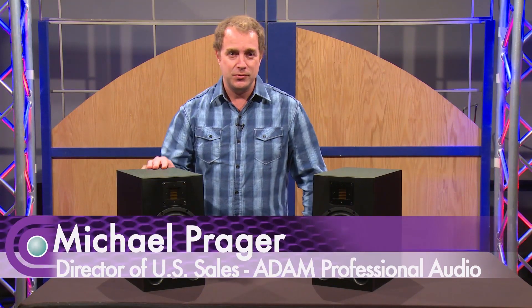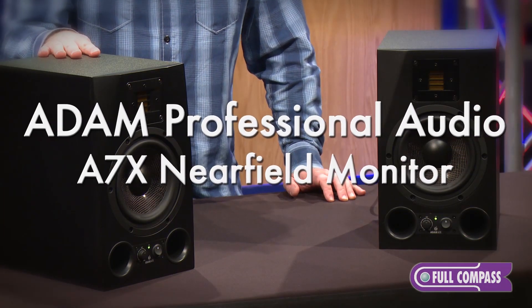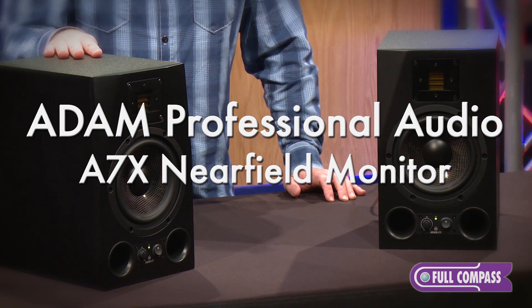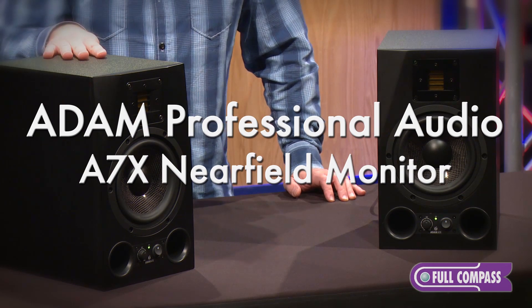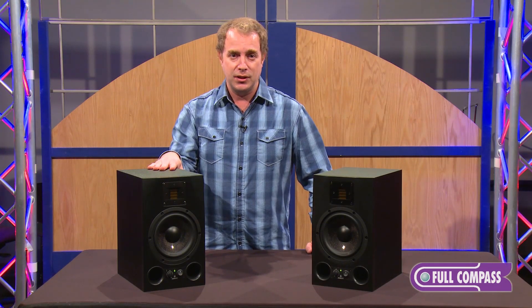Hi, my name is Mike Prager from Atom Audio. I'm the director of U.S. sales for the company, and I'm here today to talk about our Atom A7X monitor. This is the number one selling SKU in its price class in the U.S. It's used in thousands of studios across the country, and it's widely regarded as one of the standards in most studios.